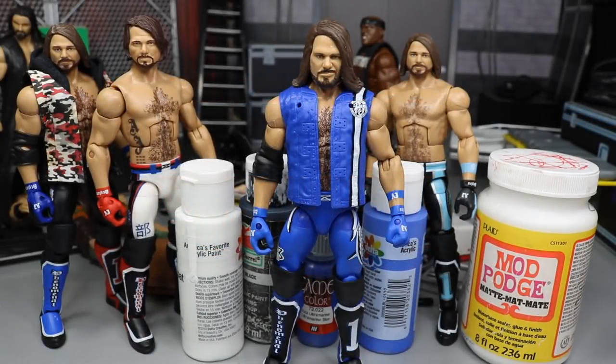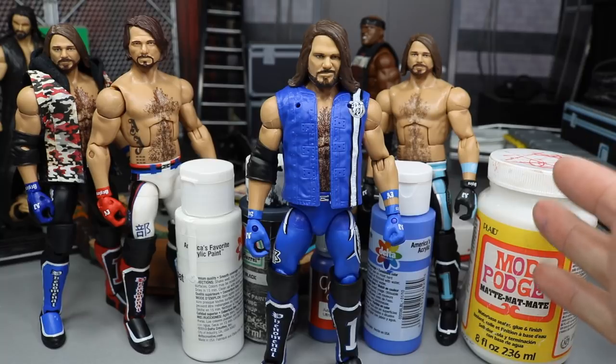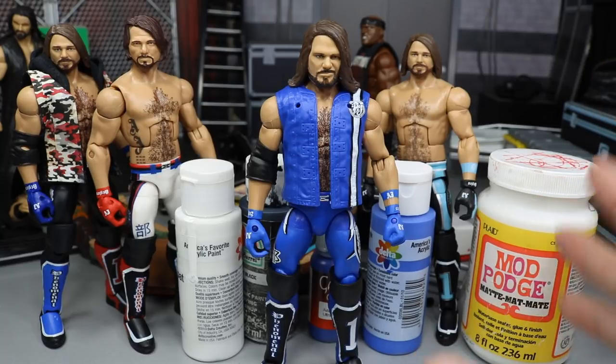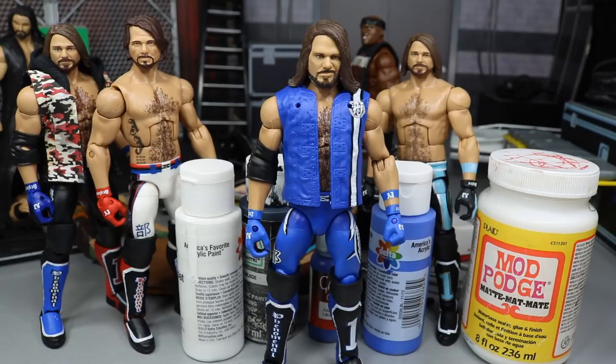Welcome back to another My Damn Toys video. Today we have a new custom elite action figure — a WWE Elite AJ Styles from Elimination Chamber 2019. Last night was Elimination Chamber 2019, and if you missed my review of that full show, you definitely want to check that out on the channel. I review every single match and talk about everything that happened.